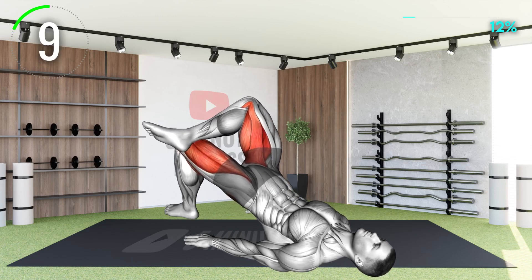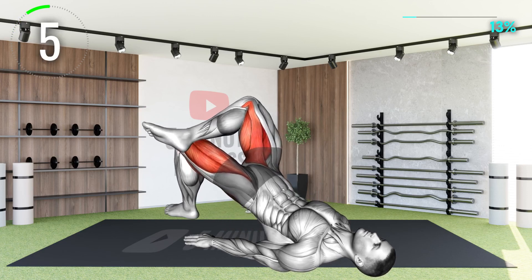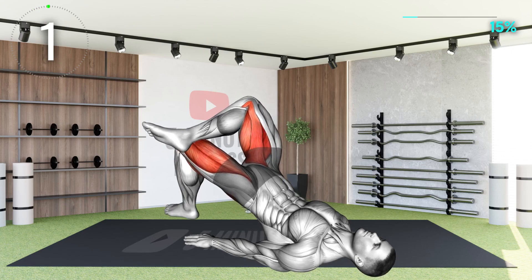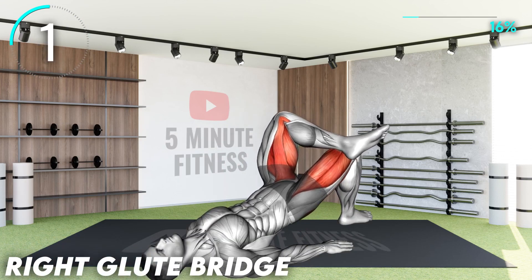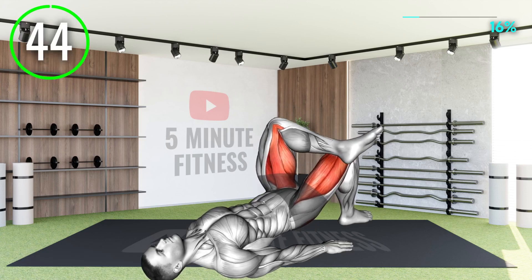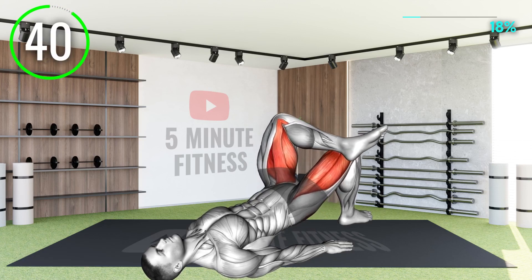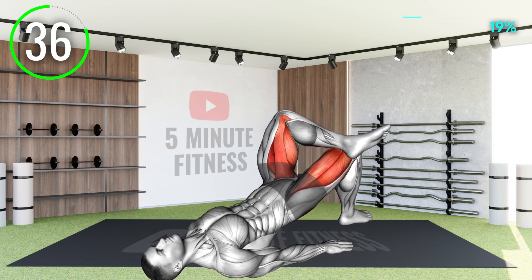10 seconds left. Next exercise — moving on to the other side by switching your legs. Remember, try to feel it more in your butt muscles by having that one to two seconds of squeeze at the top of the motion.